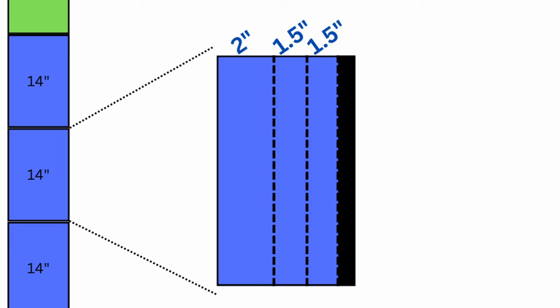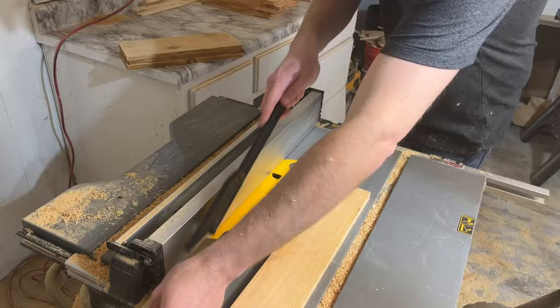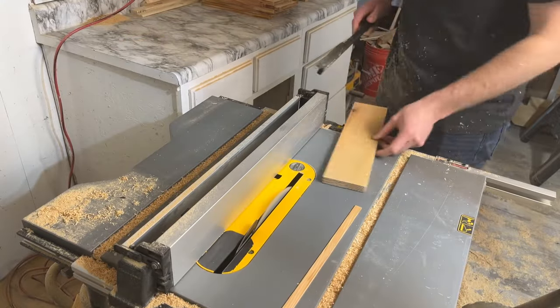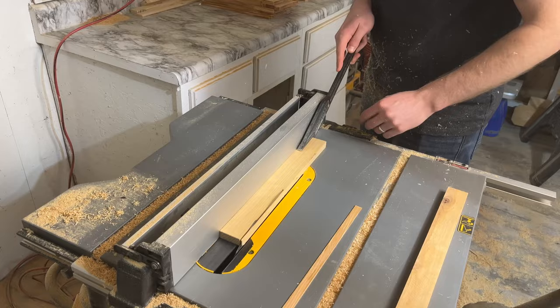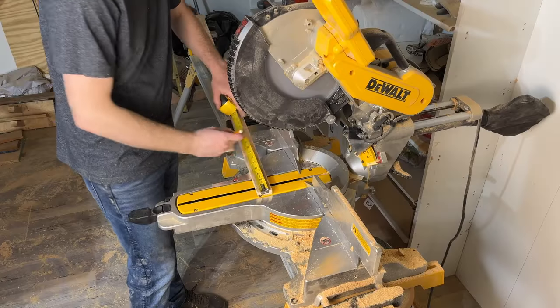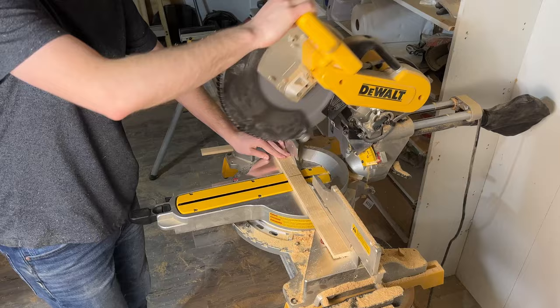This diagram shows what we're after. From each panel, we want one 2-inch strip and two 1.5-inch strips. Start with the table saw at 2-inch width and run each of the four remaining panels through one time each. Next, set the saw at 1.5-inch and run those same four panels through twice each. Finally, take four of the 1.5-inch boards over to the miter saw and cut them down from 14 inches long to just 12 inches long.